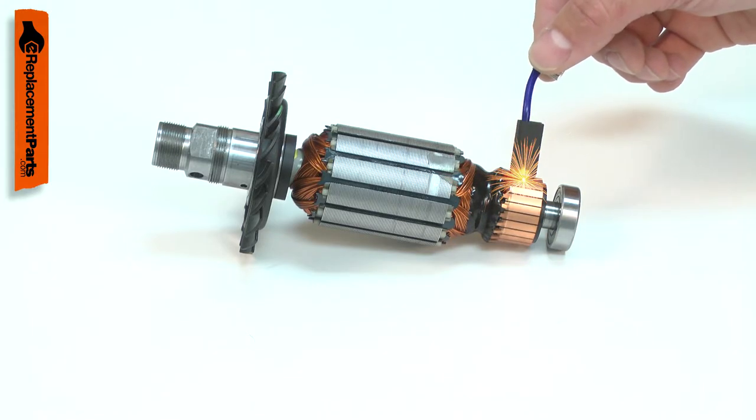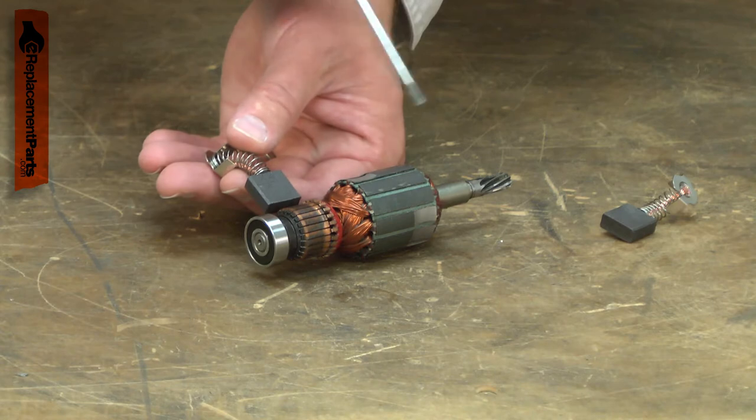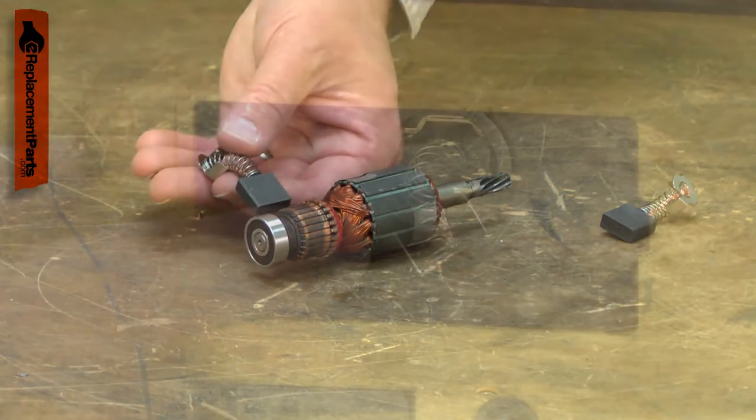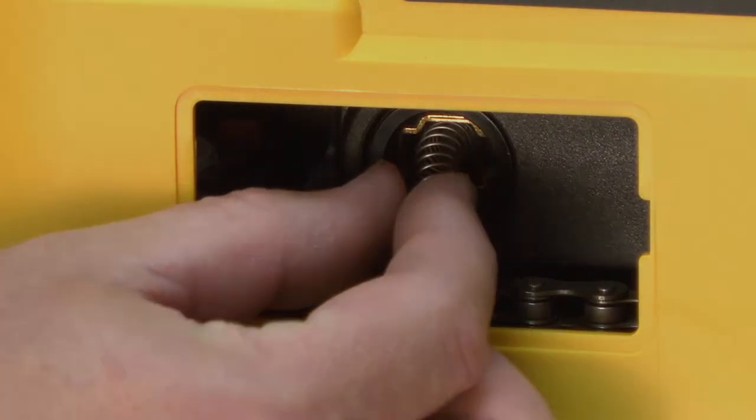Worn brushes can cause excessive sparks around the commutator. The sparks can also be caused by a damaged armature, so you'll want to carefully inspect both if sparks are present. Replacing the carbon brushes is a repair that you can do yourself. I'm going to show you how.